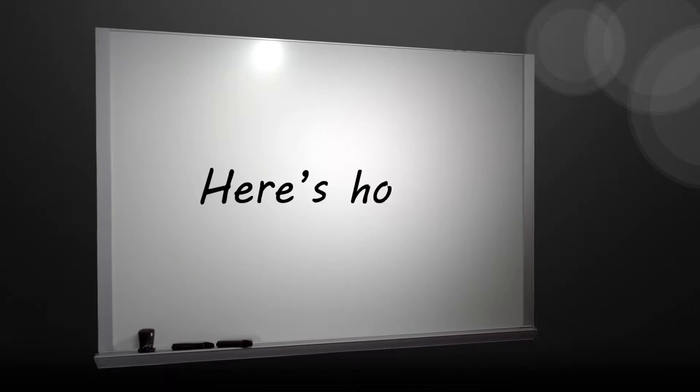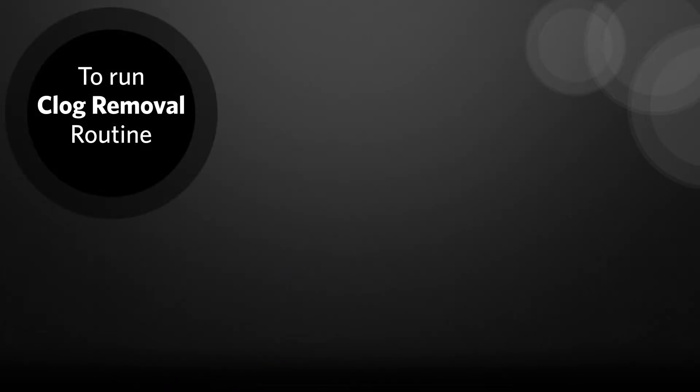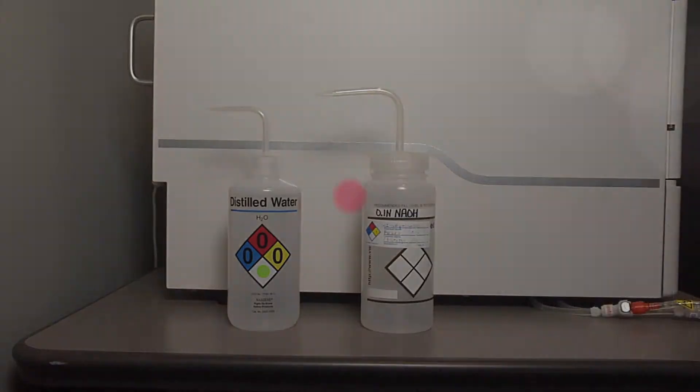Here's how to run the clog removal routine. Let's go through the steps to perform this routine. You will need deionized water and 0.1 normal sodium hydroxide solution.